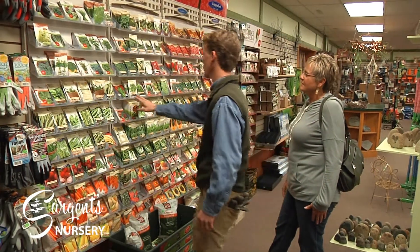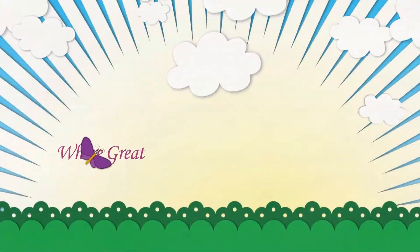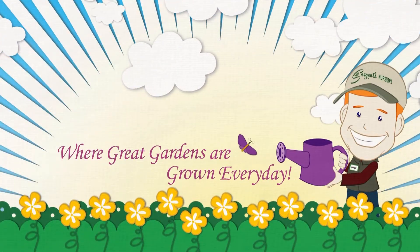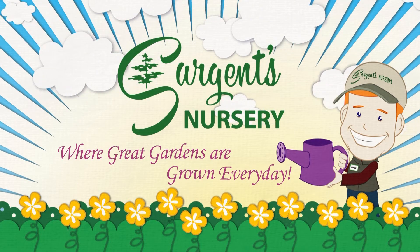Sargent's is happy to guide you on your veggie gardening journey. Stop in today. Where great gardens are grown every day — Sargent's Nursery.